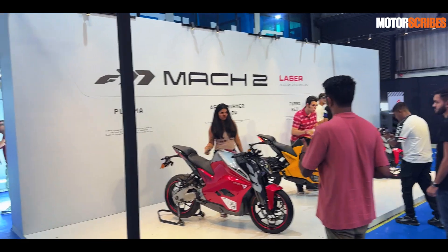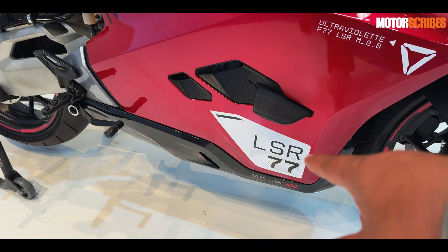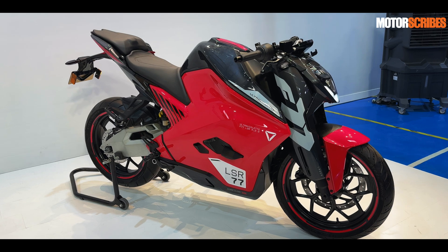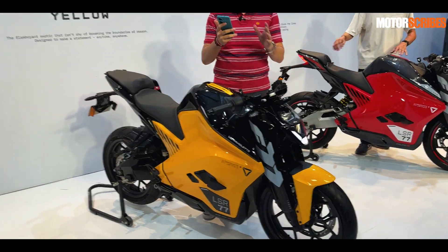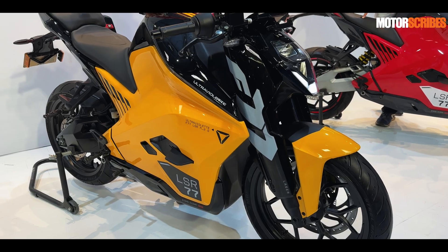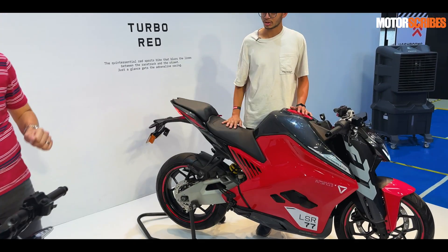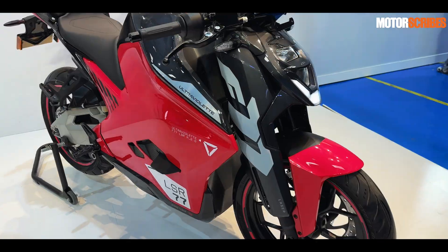Now moving on to the Laser selection — LSR on these bikes indicates they're part of the Laser range. You've got plasma red, which is a striking looking machine, and then there's afterburner yellow, which is probably my top favorite color on the new F77 Mark II — the black and yellow play looks absolutely striking. Then you've got turbo red, which is more racing inspired and also looks great.